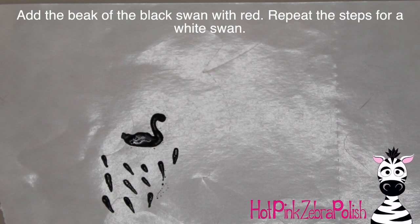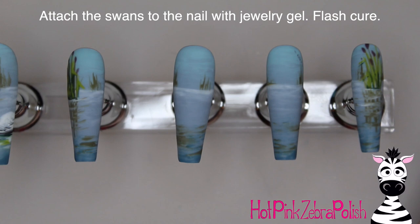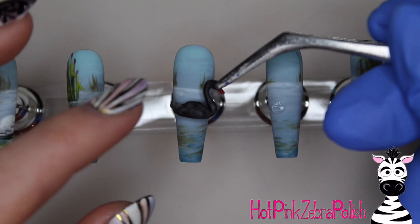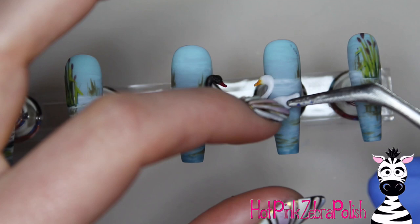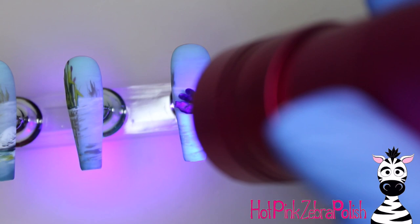To finish off the bill of your swan use some red for the black swan, and orange for the white swan like you did for the hand-painted one. After they're all done you can attach the swans with your preferred method - acrylic, jewelry gel, builder gel, or nail glue. Put a little bit of whatever product you're using - I'm using some jewelry gel. Honestly, this was my first time using it for attaching something like this and it wasn't ideal because it didn't seem to want to cure quite as fast, so I would probably recommend using a builder gel instead.